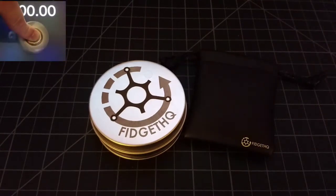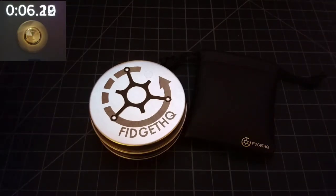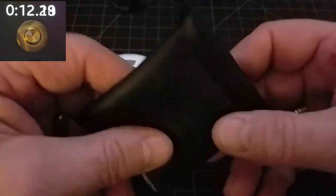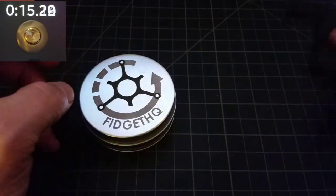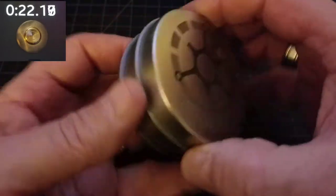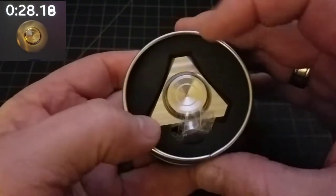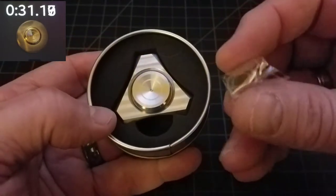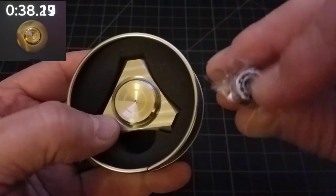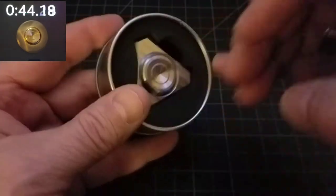Alright, here we go. Up close and personal time with the Proxima stainless steel tri-spinner from Fidget HQ. This one does have the machine finish and of course Fidget HQ, they send you a nice carry pouch along with a cleaning cloth inside of it to keep your spinner nice and clean. Their tin is a standard tin with their logo on the top with a stainless steel sticker. They use that nice heavy foam inside the tins which really helps protect the spinner. They give you a nice stainless steel R188 bearing as a spare, and if you're into the feedback and a little bit more noise, that would be your bearing of choice.